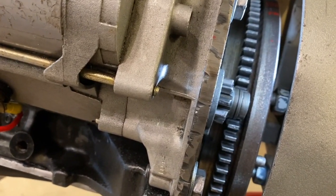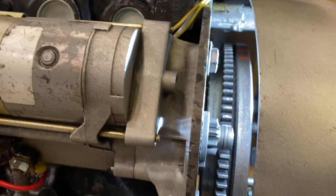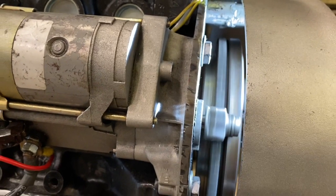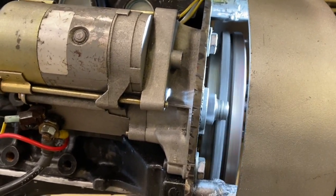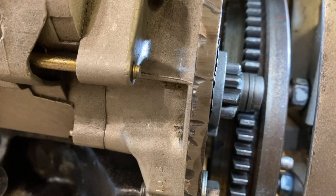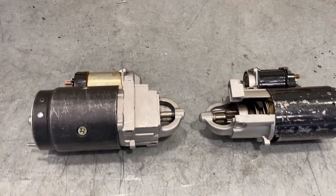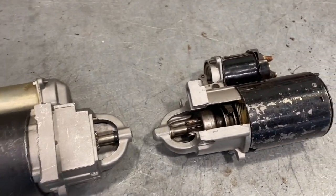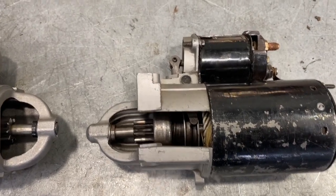As soon as you hit the key, the starter drive comes out, and when you let go of the key, it comes back in. Now we're going to go to the bench and look in more detail at how that works. I've got a couple of Chevrolet starters on the bench right here — one that's been cut away — and we'll talk in more detail about some of the parts inside.